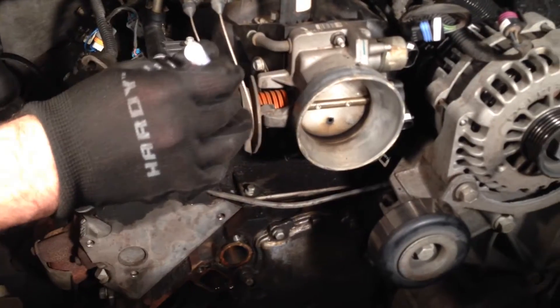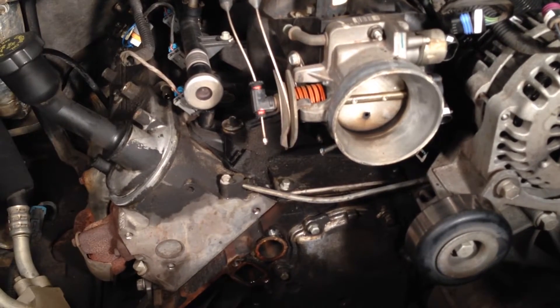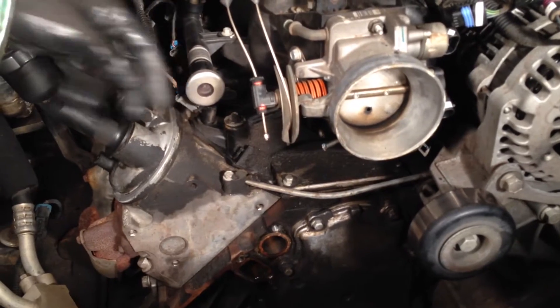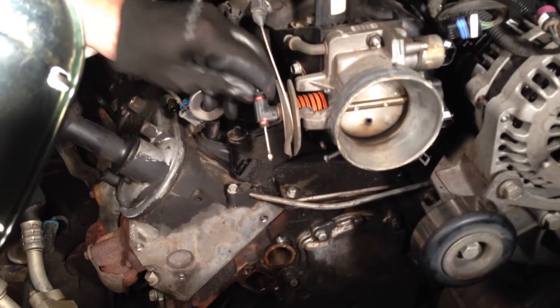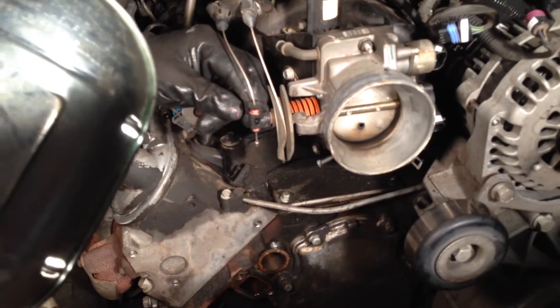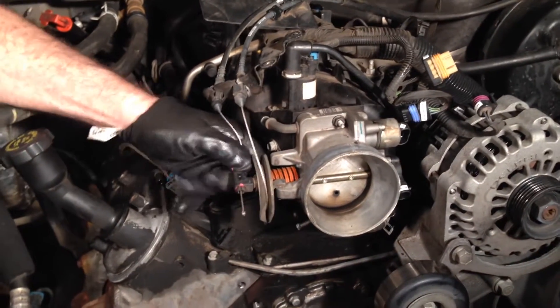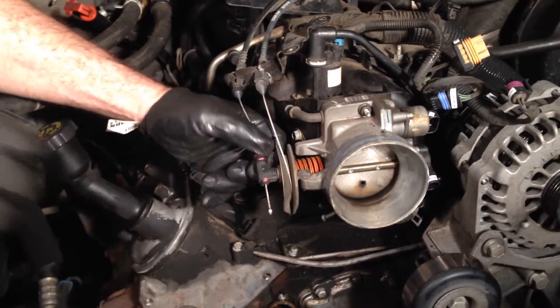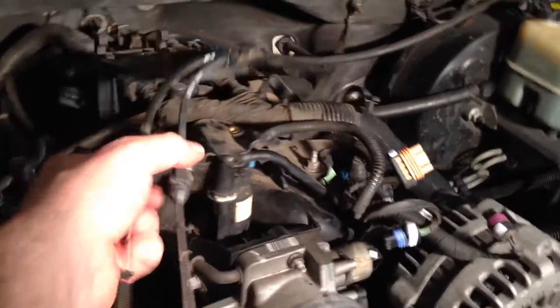So for the cruise control, I'm just going to mark threads so I remember where it was. And I'm just going to unscrew this. Maybe I'm not. Joke's on me. Okay, and unscrew. It's time to put these guys away, to the side.